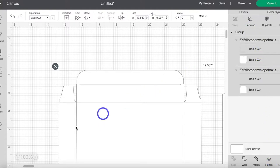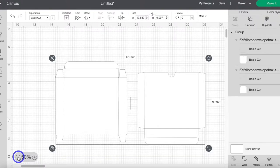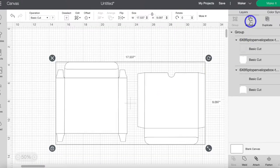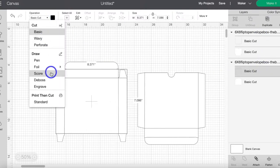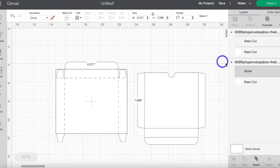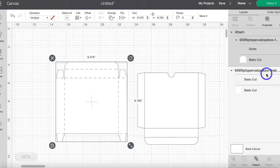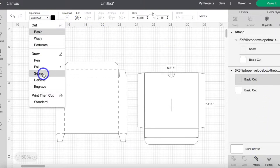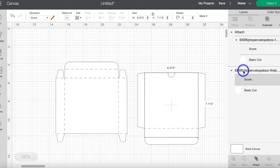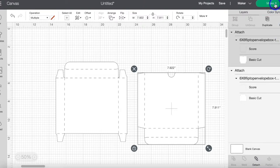You can see that it added it to our project. I'm going to zoom out so you can see everything. Go ahead and click ungroup, and now we're going to want to change our score lines. Find the score line, change it to score under operation, highlight the group, and then click attach. Do the same thing for the other piece, and you can go ahead and click "make it."